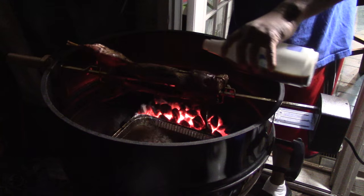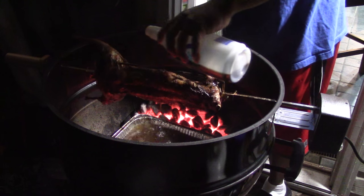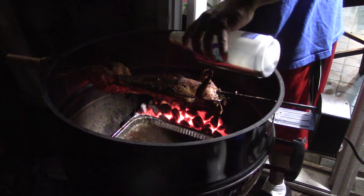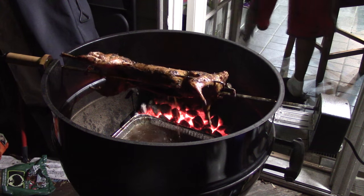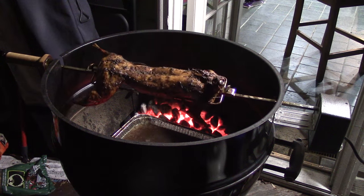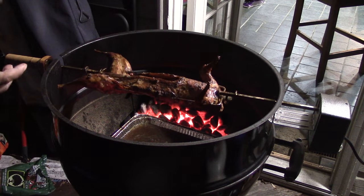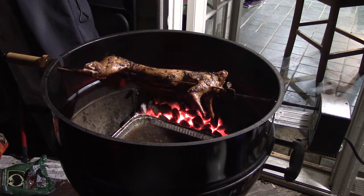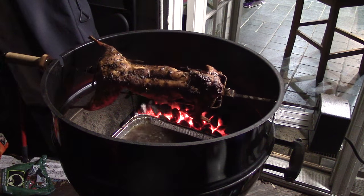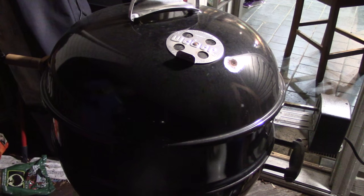I'm going to baste again with soy sauce — I'd use apple juice but I don't have any. We'll weather her down real good so she won't get dry on the outside. Now we're going to put the lid back on and kill the fire — let it roast down to the bone all the way through. We're going to close the dampers to kill the charcoals. We don't want any more open flame since the outside is already halfway done. Closing the bottom damper will also give us a little more smoke — about 15 more minutes.